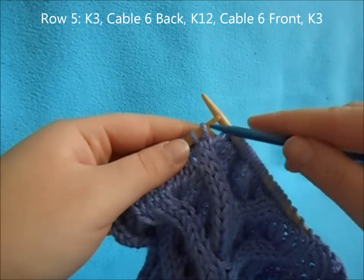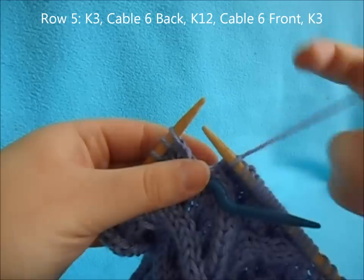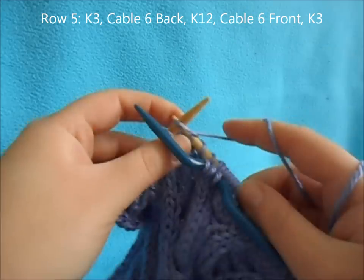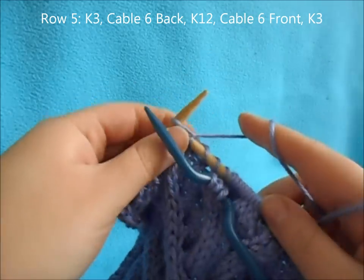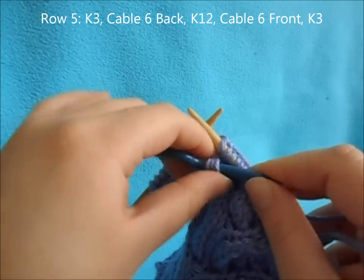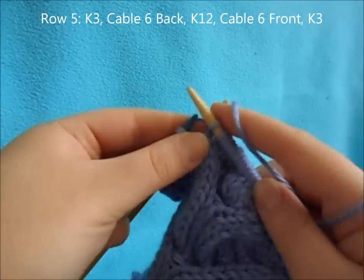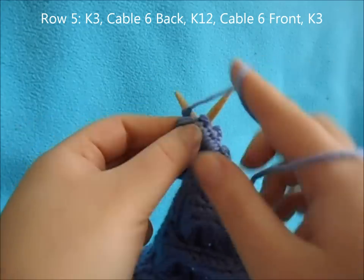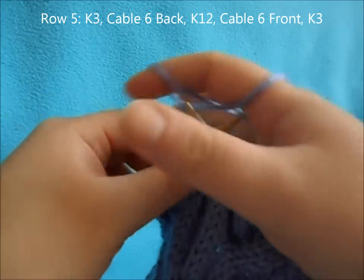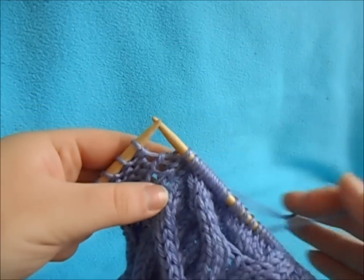Then work a cable six front: slip the next three and hold in the front, knit three from your left needle, then knit the three off your cable needle. Then knit three and work your reverse stockinette stitches.